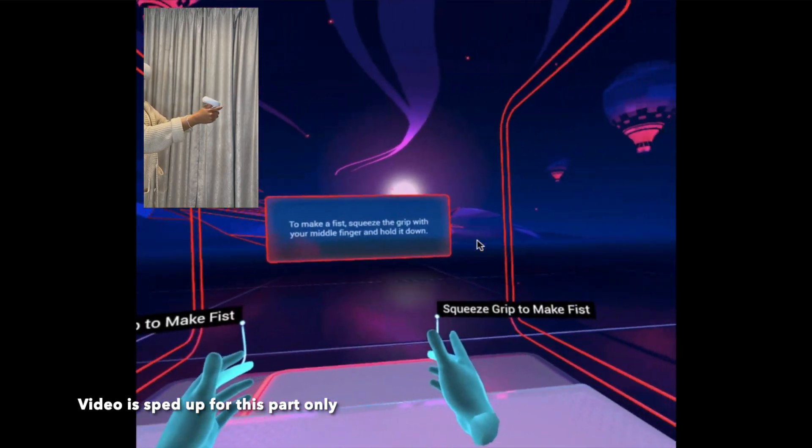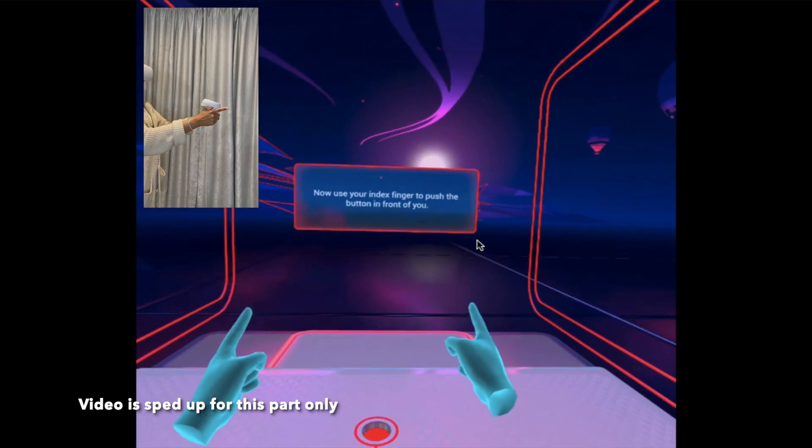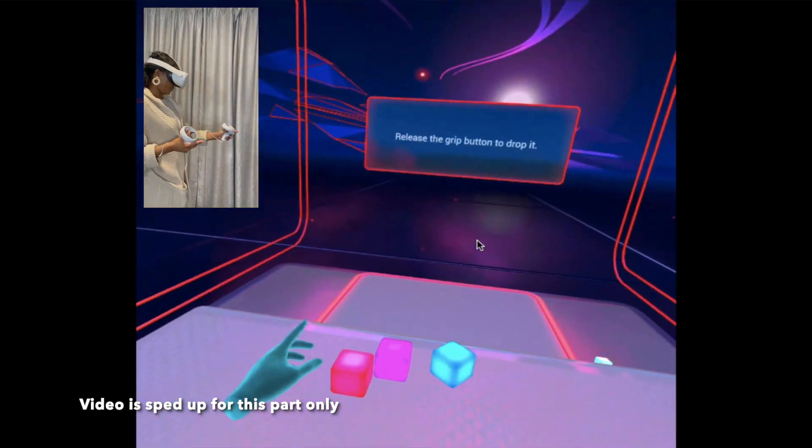To make a fist, squeeze the grip with your little finger and hold it down. To point, keep squeezing the grip and lift your index finger. Use your index finger to push the button in front of you. To grab an object, squeeze and hold the grip button, then reach out and grab one. Release the grip button to drop it.